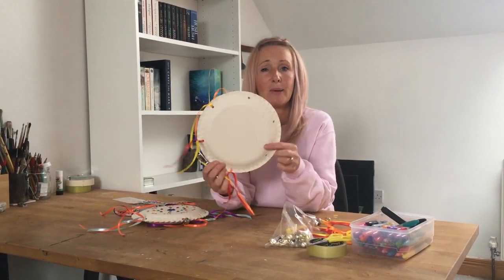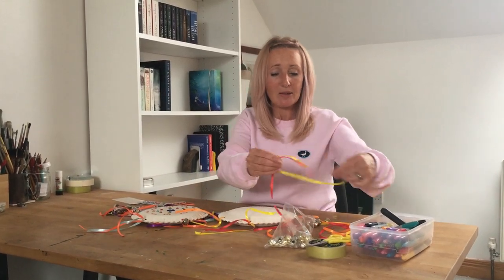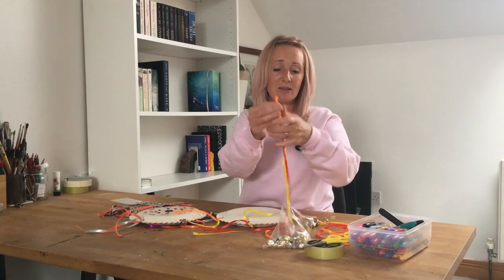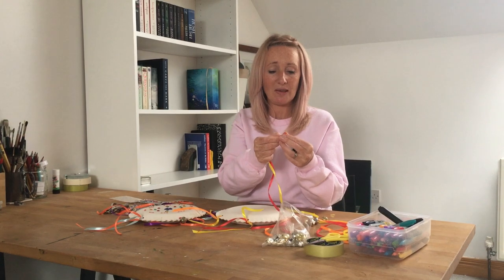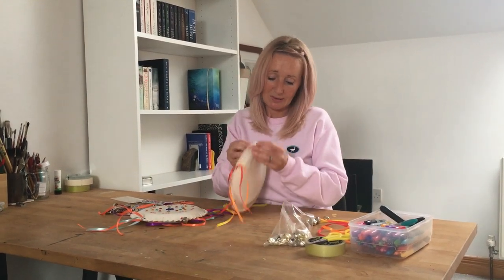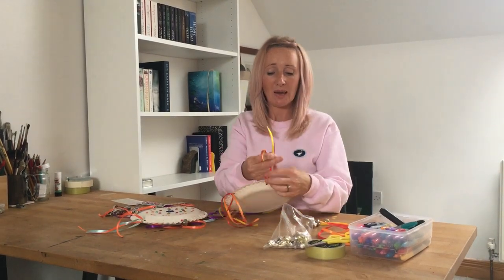Then you take a couple of ribbons at a time — I have two ribbons cut to the same length — and you're going to feed them through the holes in your paper plates. When you pull them through, you just tie a knot in them.